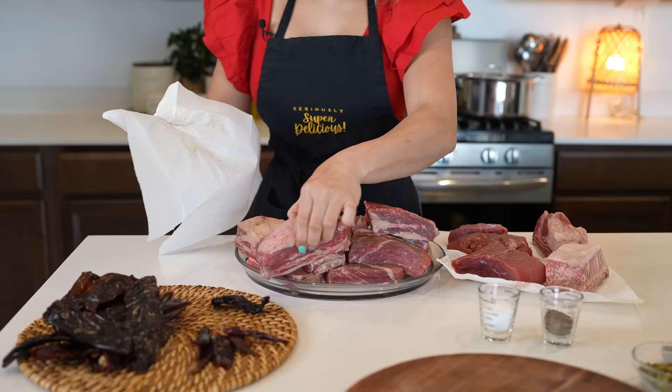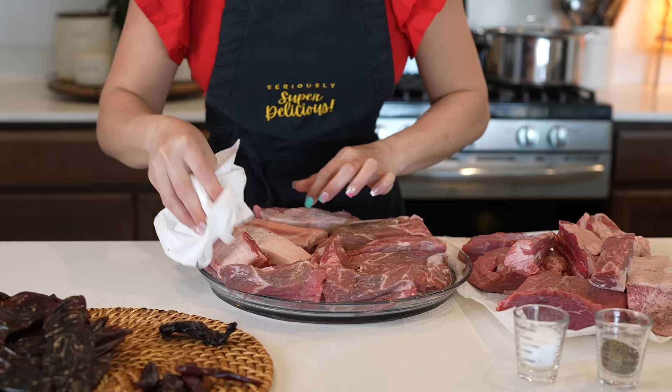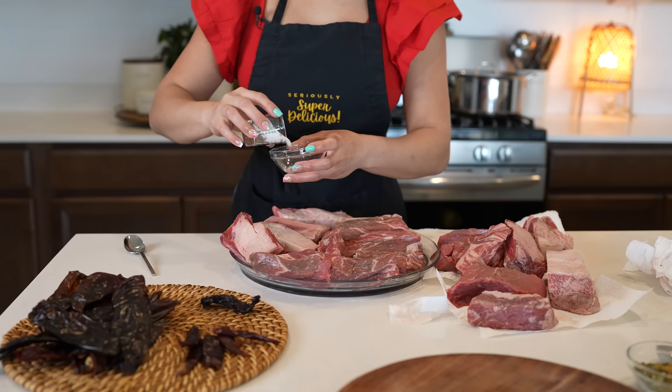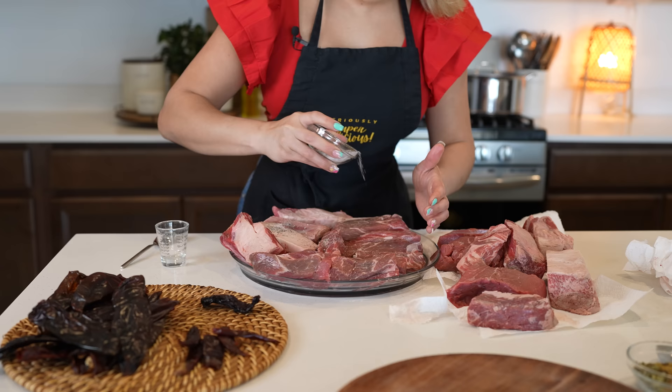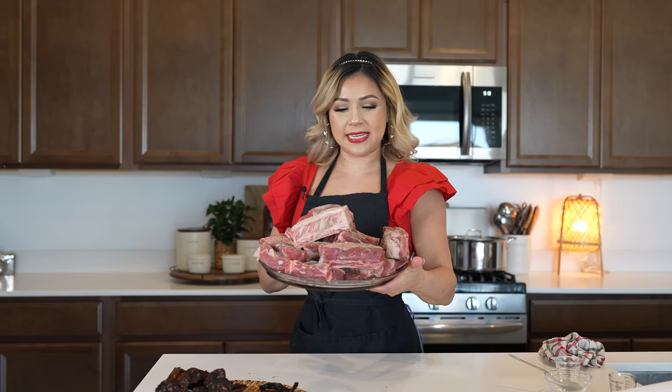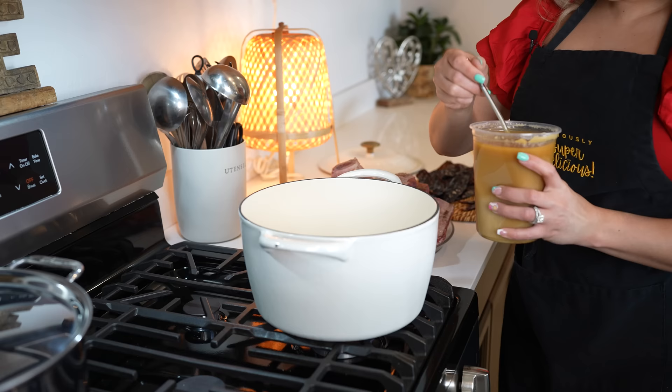Once we have our chiles all nice and clean, we're going to set them to the side and get our meat ready. I'm just going to be patting my meat dry. Once we have it all dry, we're going to sprinkle it with salt and black pepper, mixing them together and sprinkling it all over our meat. Make sure that you coat both sides. Once our meat is all nice and coated, we are ready to begin cooking.